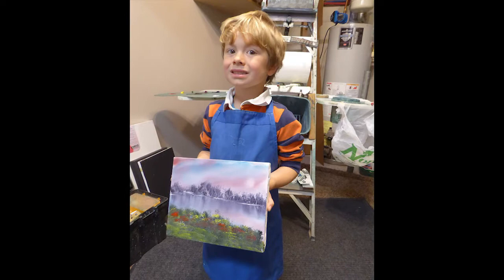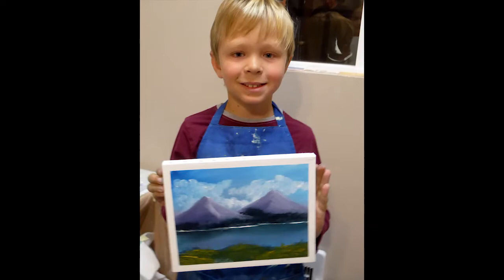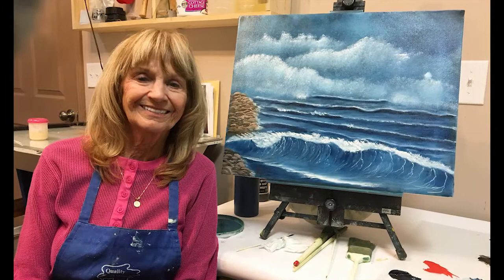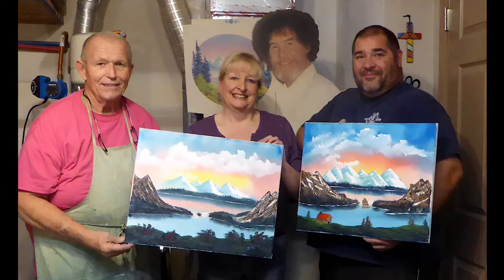I teach kids of all ages. My youngest ever was five, and over the years there have been many students in their 90s who have enjoyed the joy of painting. My youth sessions run for an hour or two depending on the age and maturity of the individual. I really prefer that you don't start your children until they are at least six. Adult classes last about four hours, and I find that if students are 12 or older they do well in the sessions.